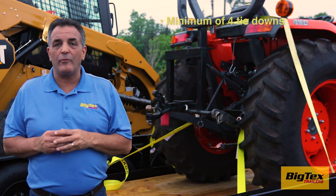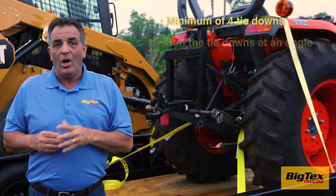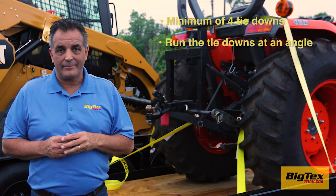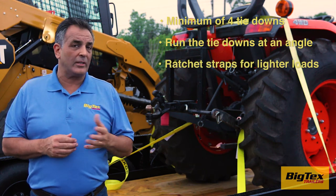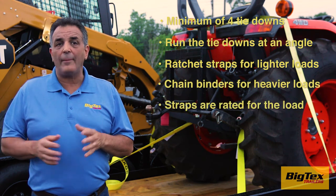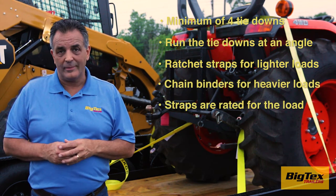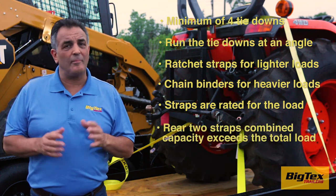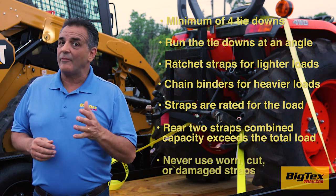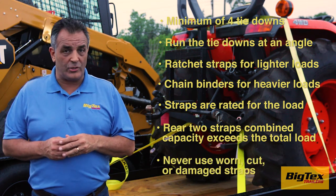Always use a minimum of four tie-downs. Always run the tie-downs at an angle away from the equipment. Use ratchet straps for lighter loads and chain binders for heavier loads. Be sure the straps are rated for the load, and that the rear two straps' combined capacity exceeds the total load. Never use worn, cut, or damaged straps.